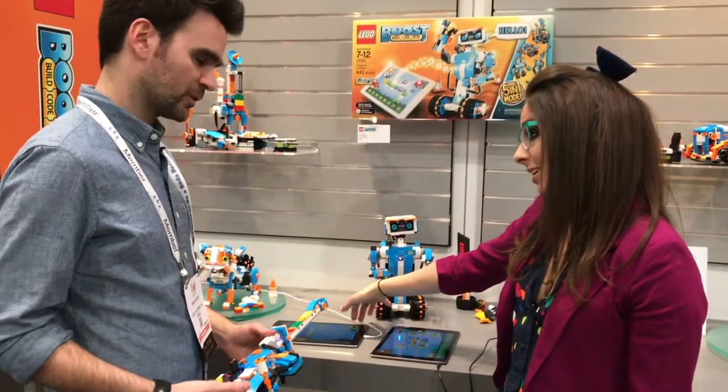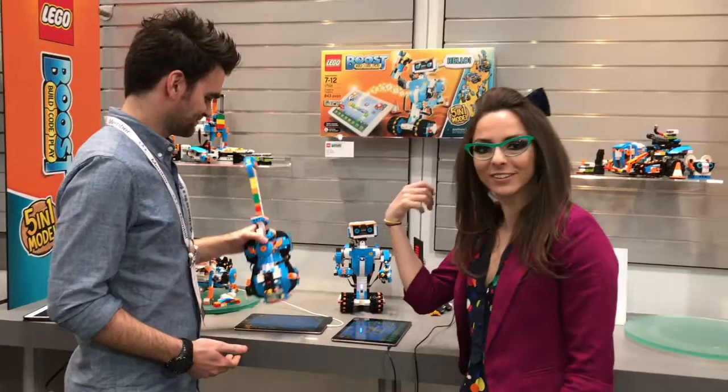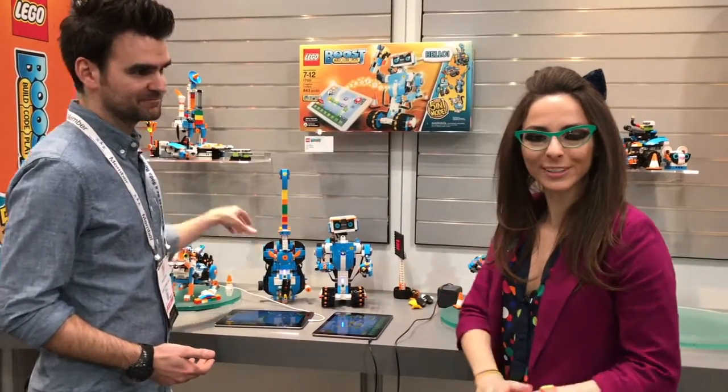Lego Boost is out in August. The price point is $159.99. That's a steal — this is hours of activity. Stay tuned for Toy Fair 2017.